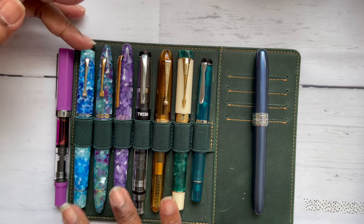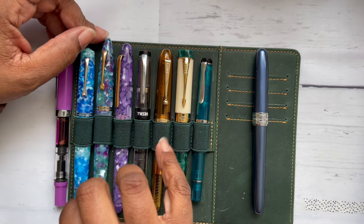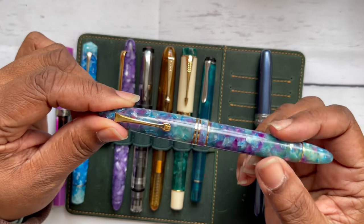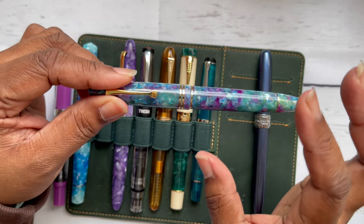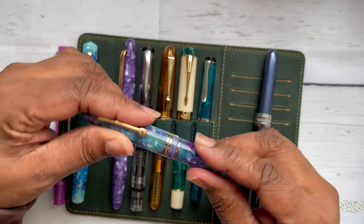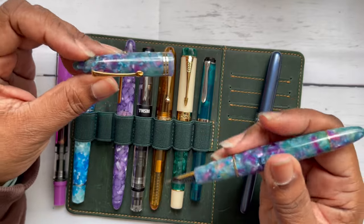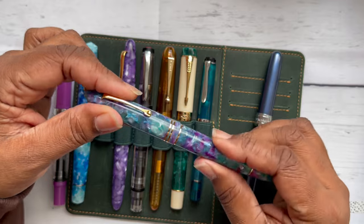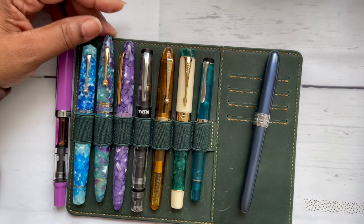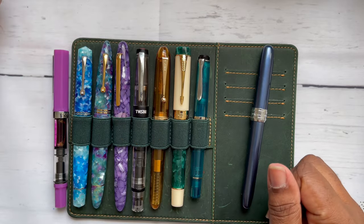This pen is very similar in feel and body to the Leonardo Memento Zero and the Esterbrook Estie. A fun fact: the Leonardo Memento Zero and Leonardo Furore share interchangeable parts, same as Jinhaos and Sailors with shared bodies. So you can mix and match colors between pens — I thought that was cool.